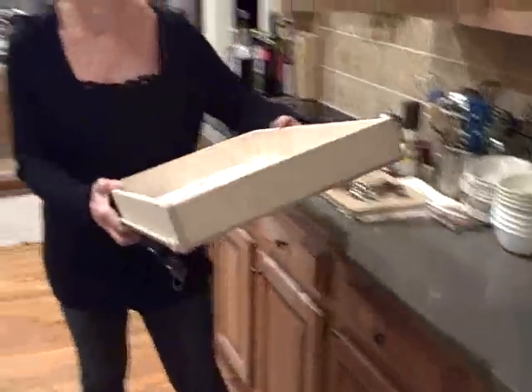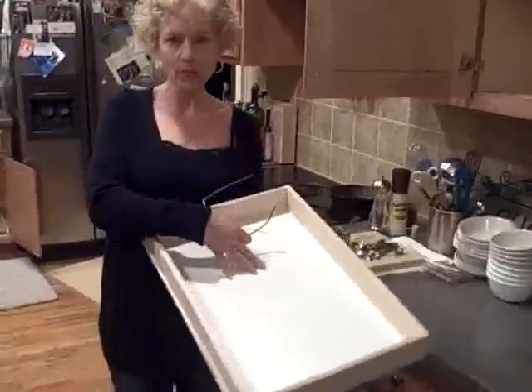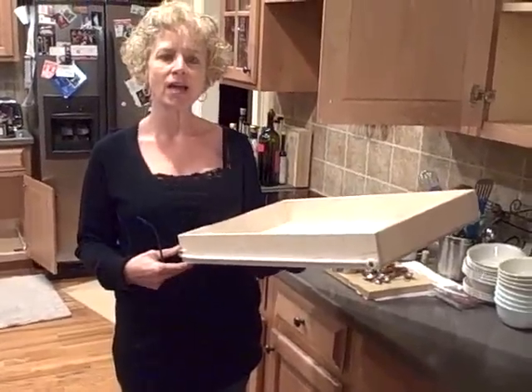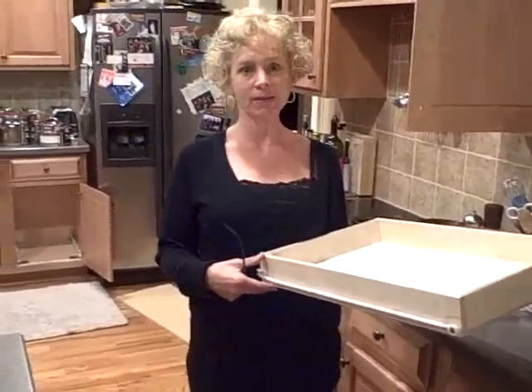I've done my research online and I've found a company called slidingshelves.com that provides good quality shelves. I think they're good quality because they have raised edges, they're lined with melamine, and on top of that the brackets and hinges that we'll be installing are top quality. So because of those reasons I've gone with this company. They're also very competitively priced.